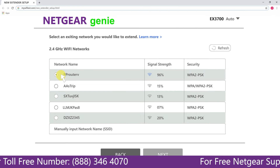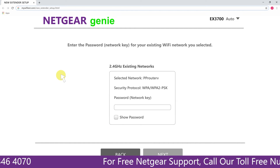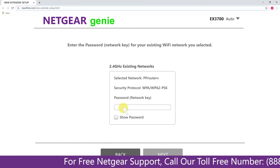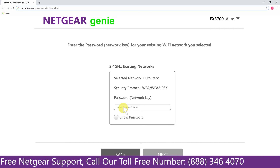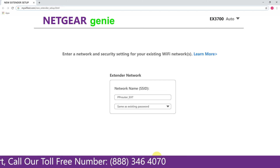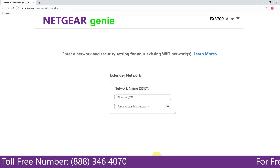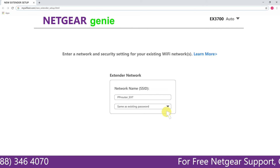Click on the network that you wish to extend — in this case, it's the Netgear Router. It will then ask you for the password of your network. Fill in the password of your existing network and click Next. If the Wi-Fi password you entered is correct, your extender will establish a connection between your extender and router.